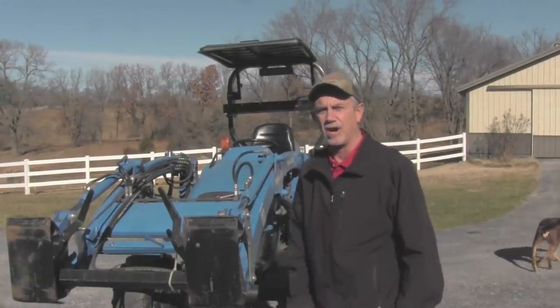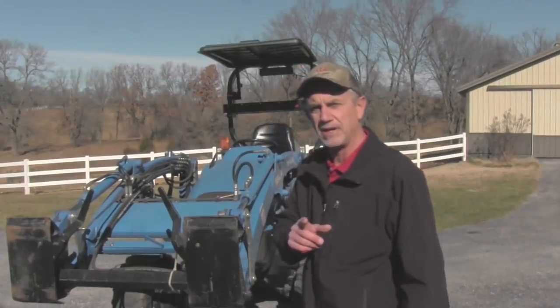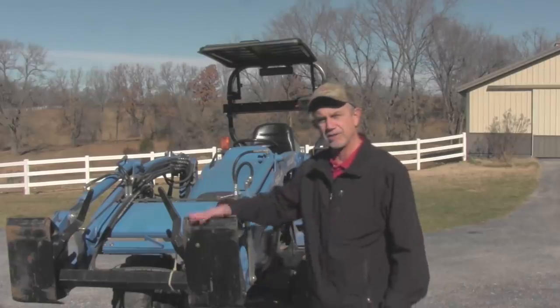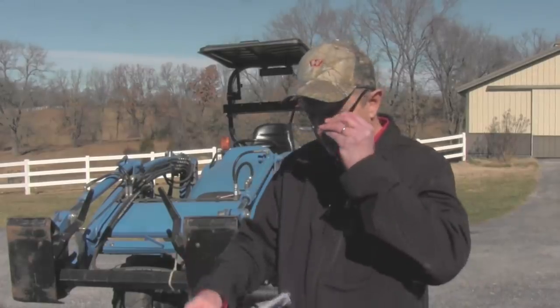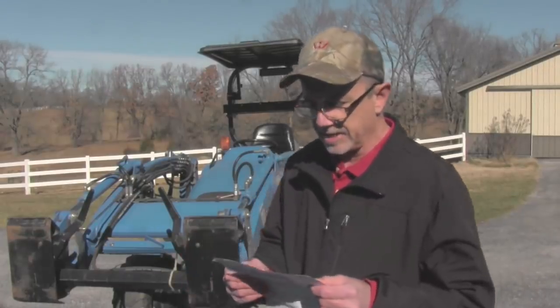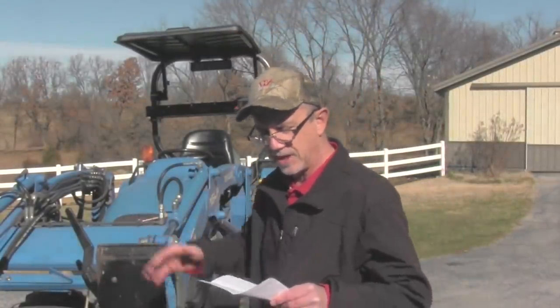Hi, it's Mike with AskTractorMike.com. I had a question from a viewer having problems with his skid loader compatible quick attach on his front end loader. This comes from Kenneth, who says: do you have a video showing how to hook up with a skid steer type attachment? I just got a new tractor with that on it and I'm having a heck of a time changing attachments.